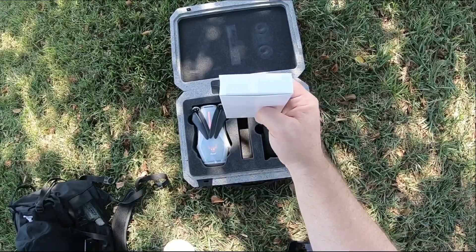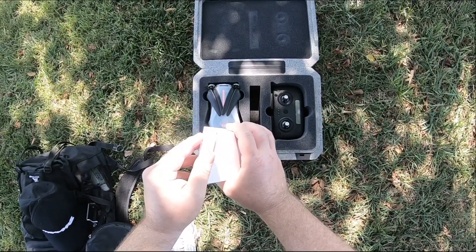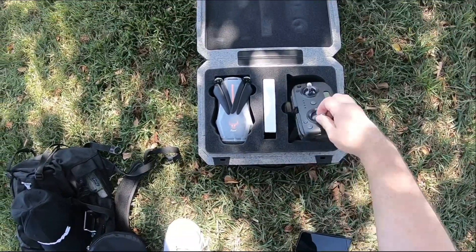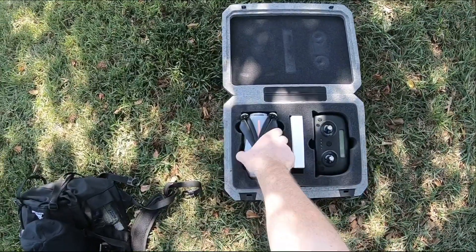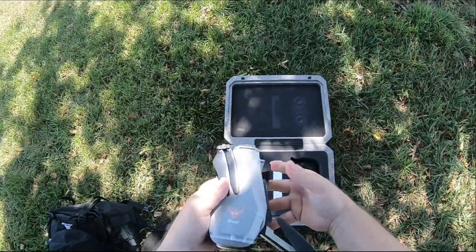I'm just doing a quick unboxing to let you see — it comes with the charger, the manual, and some spare propellers. Then you got the drone itself and the controller, which I put four double-A batteries in and sealed it back up. Then you got the drone itself, and you can see I never even took the cover off the top yet.